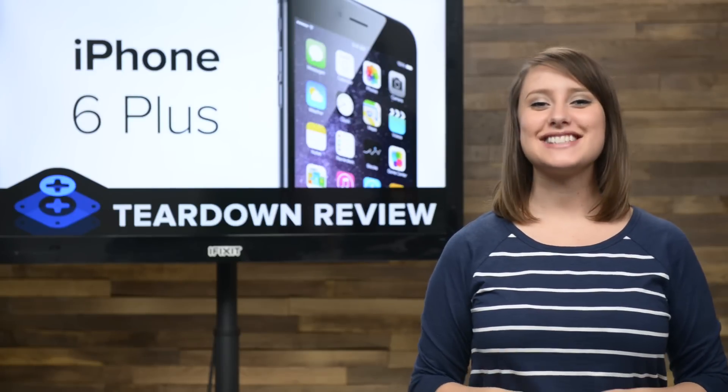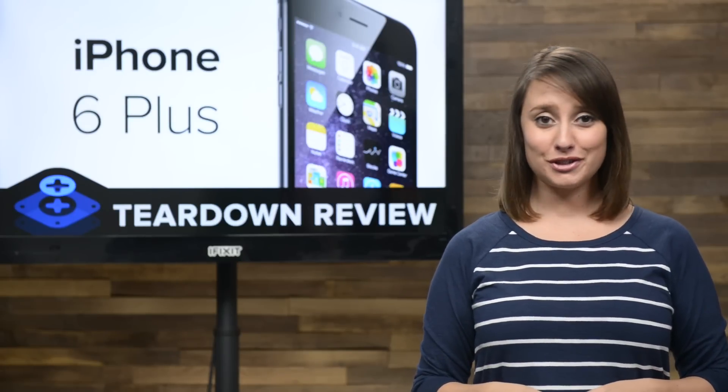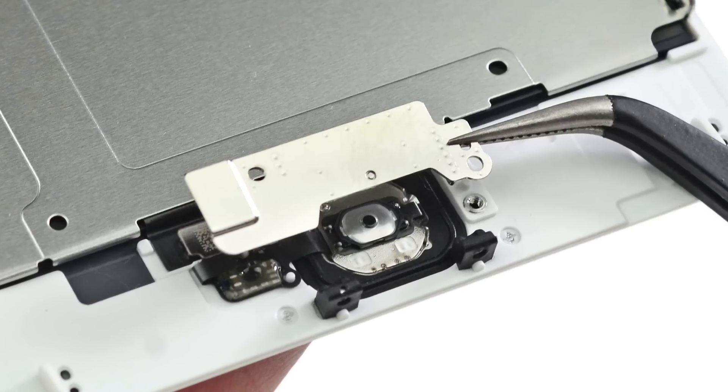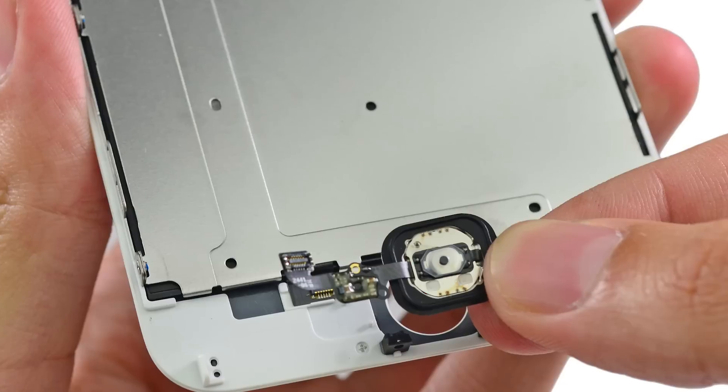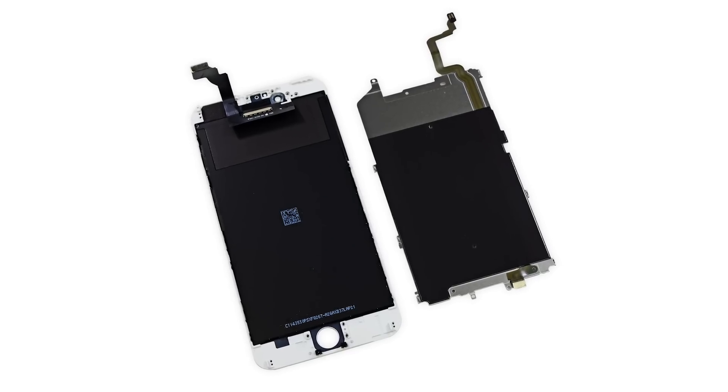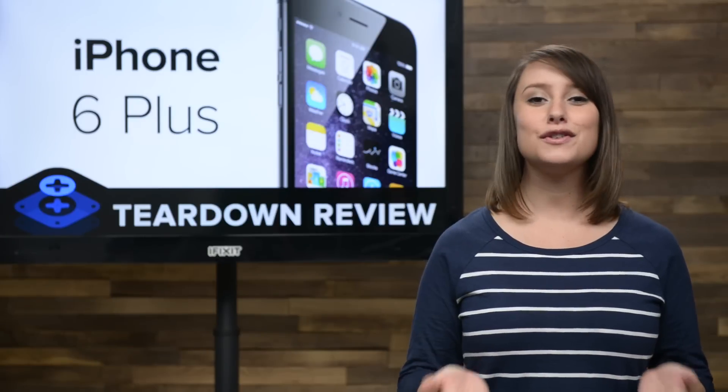Lastly, we turn our attention to the display assembly. The display assembly is home to the front-facing camera assembly that includes the earpiece speaker, the home button which — after removing a metal bracket — popped right off, and of course that 5.5-inch retina display that is, like past iPhones, fused to the front panel. Cracked glass still means replacing the display.